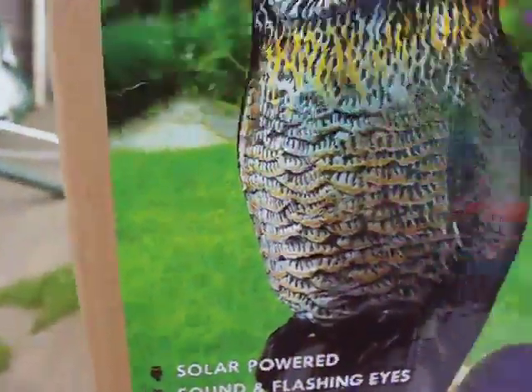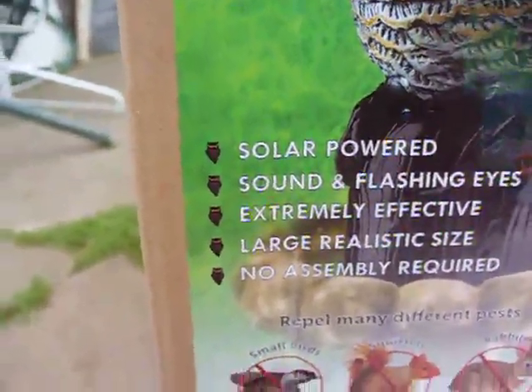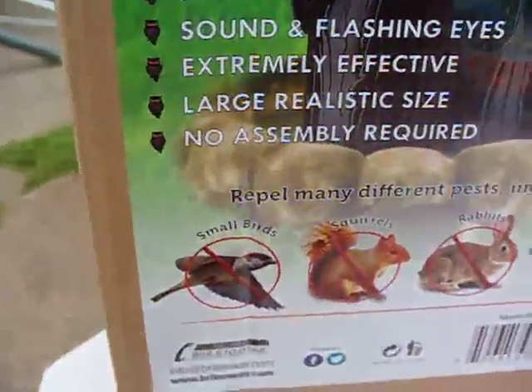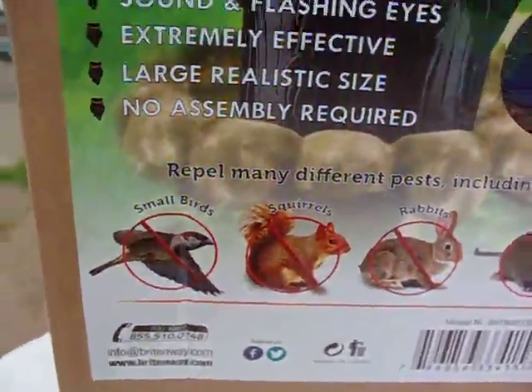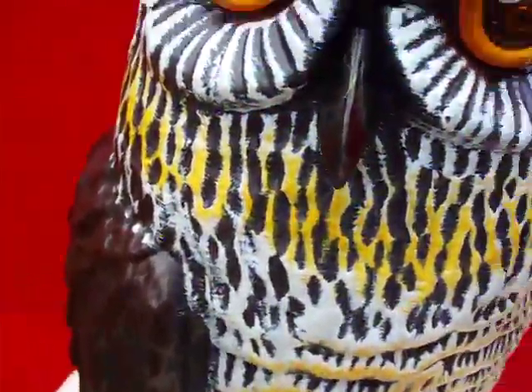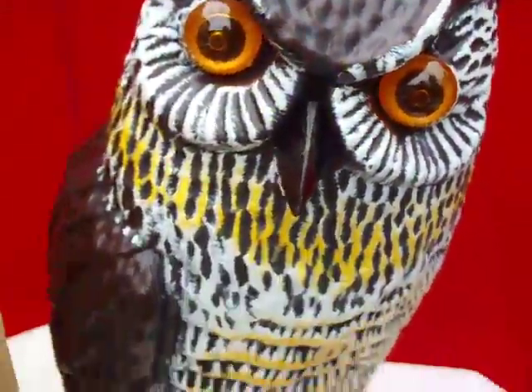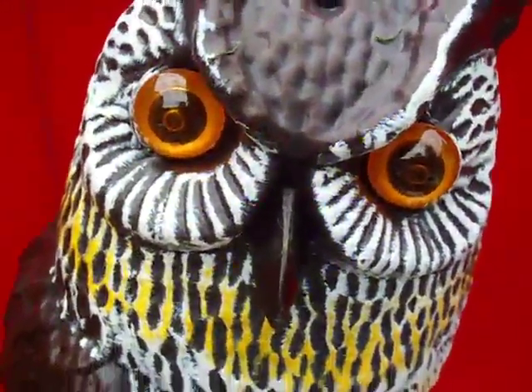Again, this is the Brightway — solar powered, sound, flashing eyes, realistic size — to scare away things like small birds, squirrels, rabbits, and mice. There's the sensor, and that's the noise he makes. That's how sensitive the sensor is — just me moving the camera triggered it. And again, solar paneled and comes with batteries. Thank you.